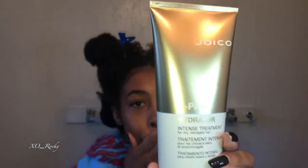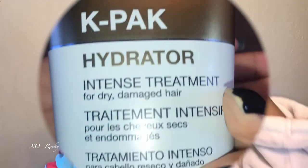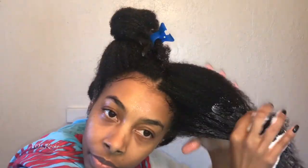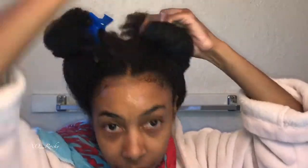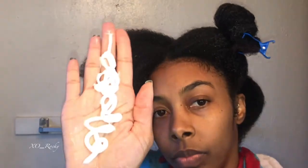I should have used the Joico moisture recovery conditioner, but instead I used the K-Pak hydrator. And even though it is a hydrator, it has proteins in it too. So if you're low porosity, my recommendation would be to use a conditioner without proteins. This conditioner is an intense treatment for dry, damaged hair that seals the cuticles and imparts shine. I really like this hydrator, but since I am low porosity, having such an intense protein wash day left my hair feeling a bit dry.